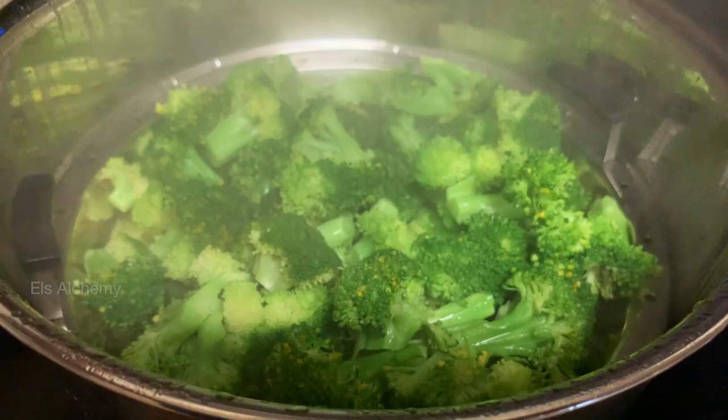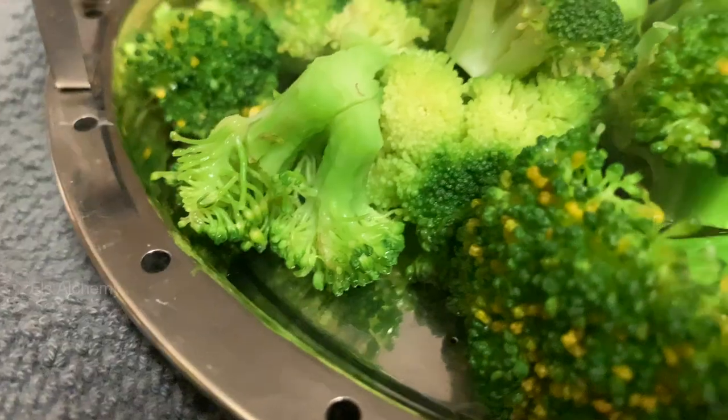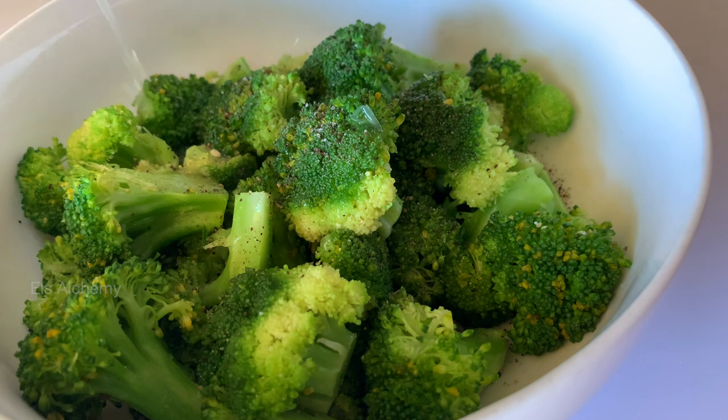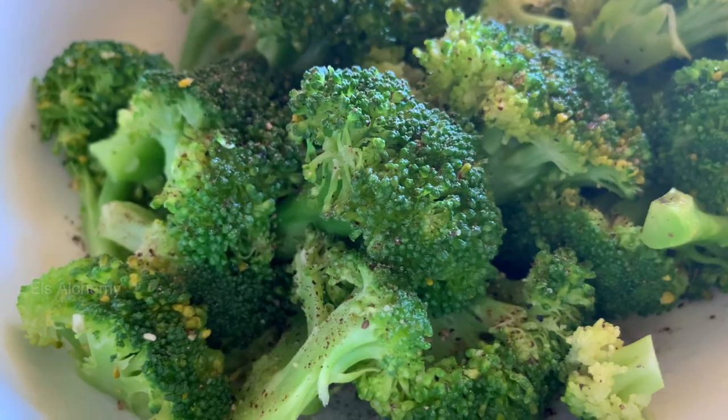Steam this for just about two minutes. You want to retain the green color and the bite to the broccoli. Now the next step for making steamed broccoli is the easiest — sprinkle some salt, pepper, and some lemon juice. That's it. Since this is a broccoli recipe for diets, you really don't want to add ranch dressing or oil. Just keep it simple.